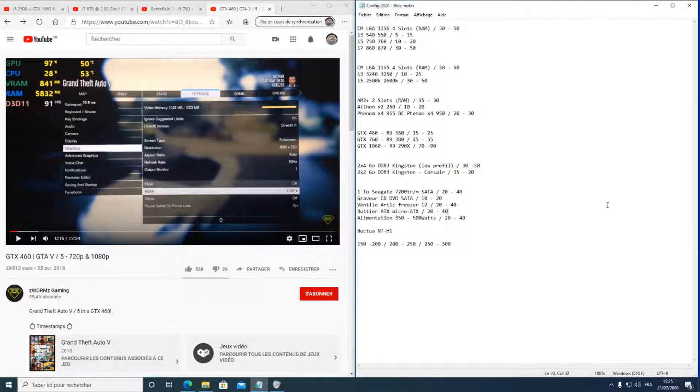Le matériel dernière génération vaut au minimum 500 euros pièce pour le CPU, la carte mère, etc. Les CPU que j'ai à vous proposer se trouvent de 5 à 15 euros, et de 30 à 50 euros pour aller plus cher. Ce ne sont pas des CPU à jeter : ils font encore largement l'affaire pour certaines utilisations.